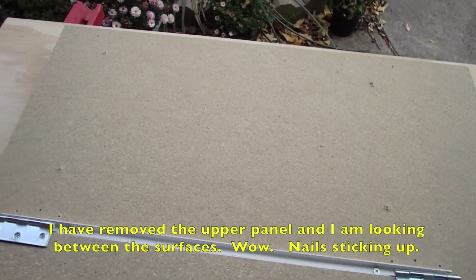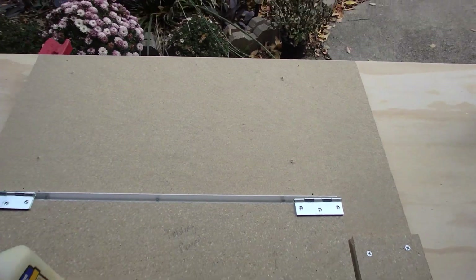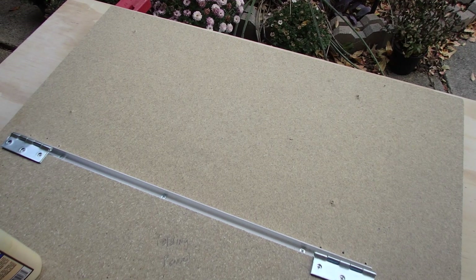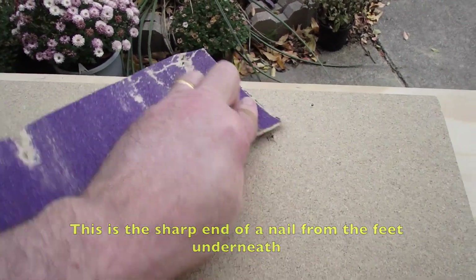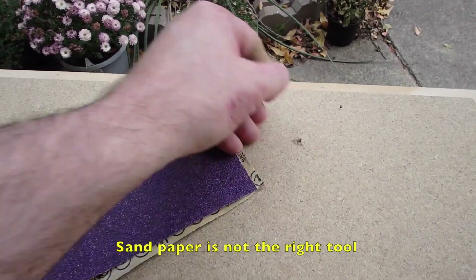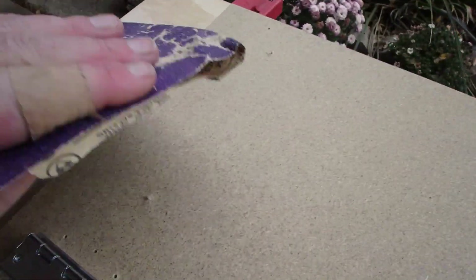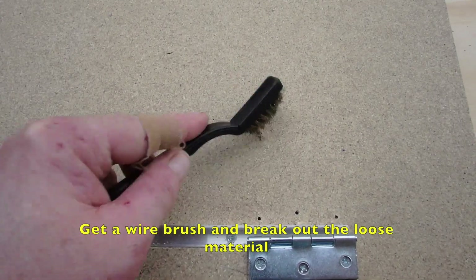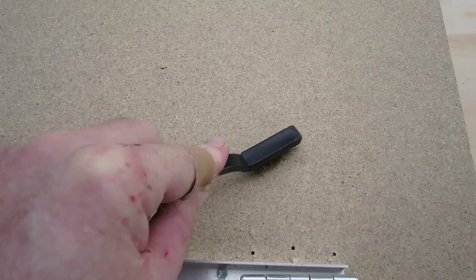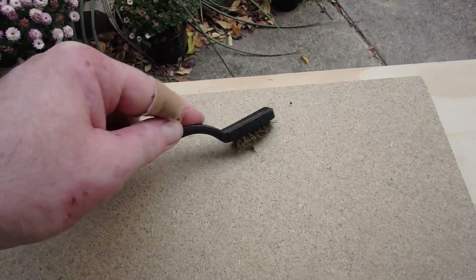After removing the top panel, I can see the nail sticking through where I banged in the feet, and that's going to be a problem if you're going from the underside and attaching parts. So I'm going to use a completely different tool to solve that problem — I'm going to go in with my sandpaper. Wow, that one is really tall. This is a brass brush. What you want to do is use the brass brush to just remove the bulges of wood around the nails.